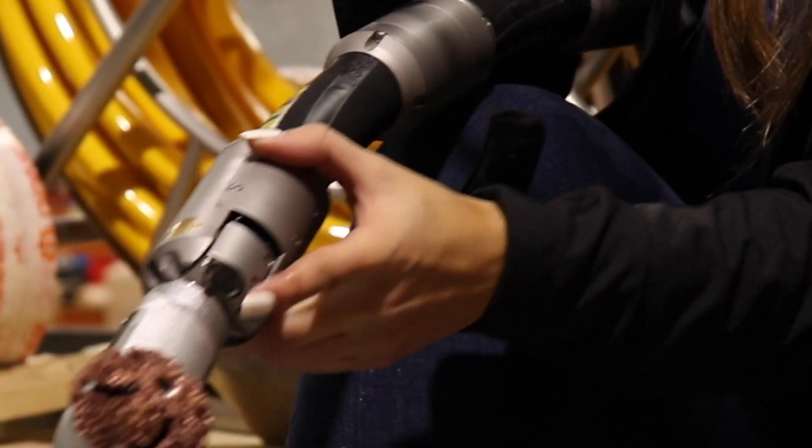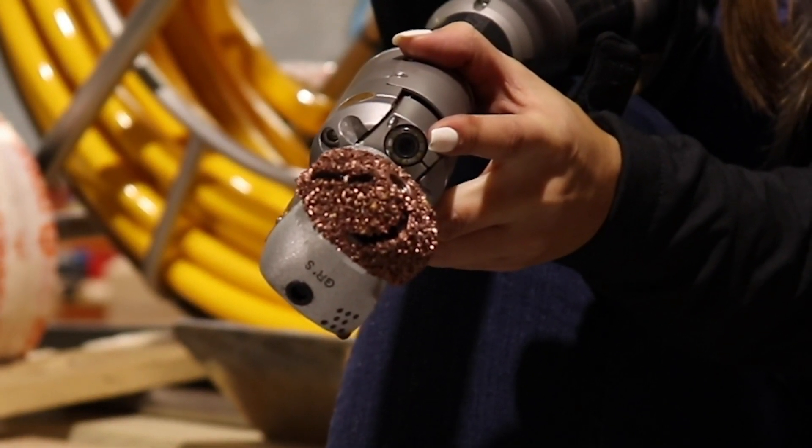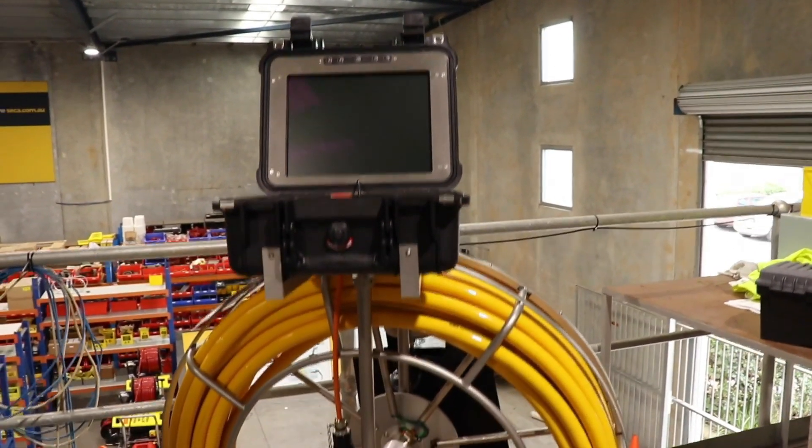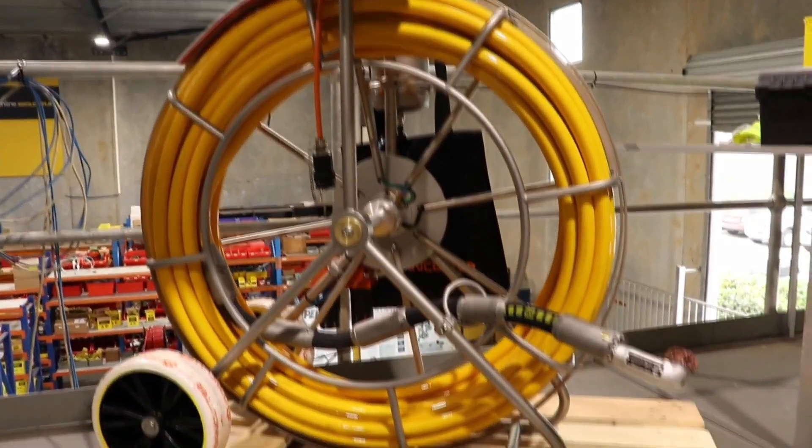The unit has an inbuilt colour camera head with viewing on a 12 inch colour monitor. The unit is ideal for reopening laterals or removing hard deposits from pipelines like concrete.